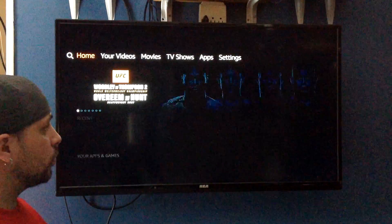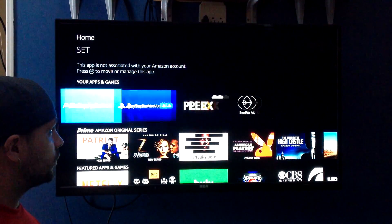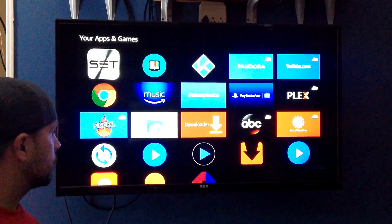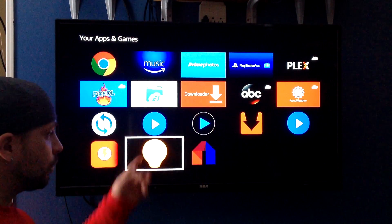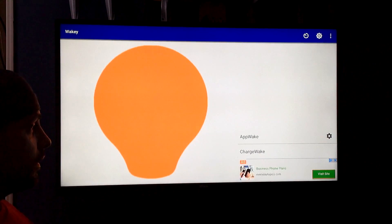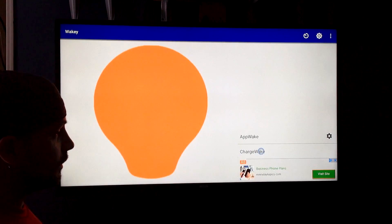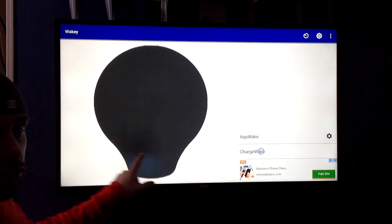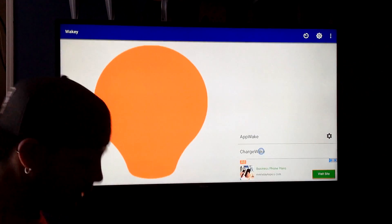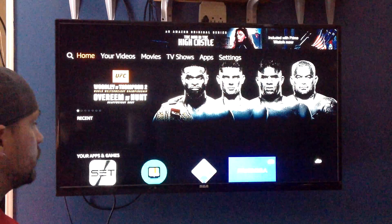Now we're going to go back to our home screen, and we're going to go into See All for Your Apps. Go over to Wakey. Now you have to select Charge Awake. So you're going to use your mouse toggle, go over there, and click that. If this is gray, it's off — you want this to be yellow. Once you've done that, you've done everything that you need to install this.